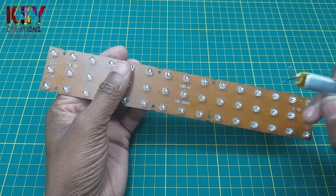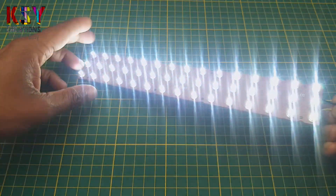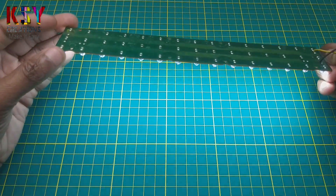You can see I have this 3.7V battery. You can see this strip is working on 3V, and it is producing a good amount of light.